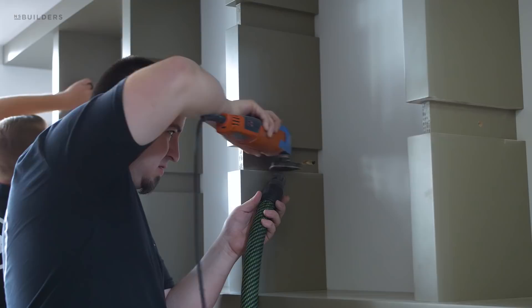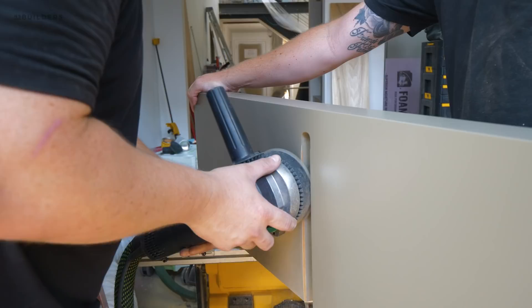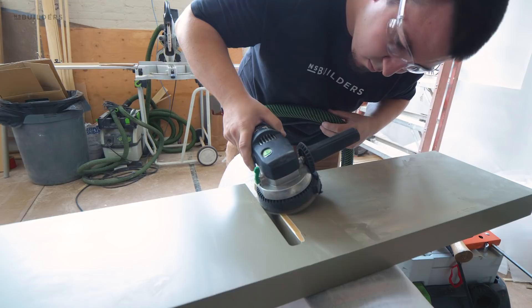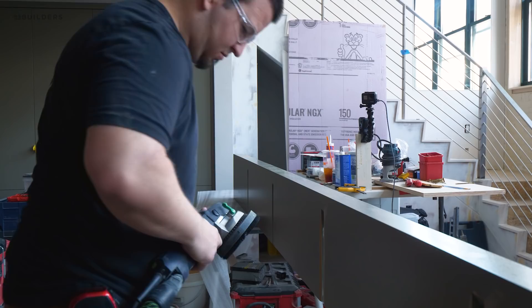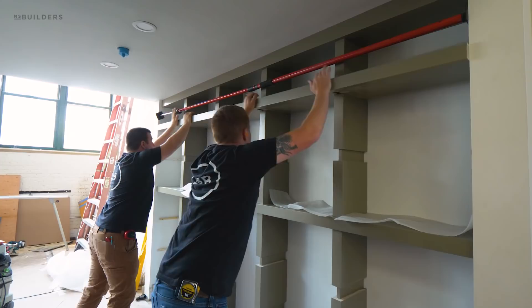They even applied some paste wax to those edges to help slide those shelves in a little bit easier. To help even more with friction, they took the RAS sander — basically a grinder-sander hybrid — and on that inside edge of the horizontal shelves, they beveled that corner just a little bit to help ease some of that friction and slide those shelves in a little bit nicer.